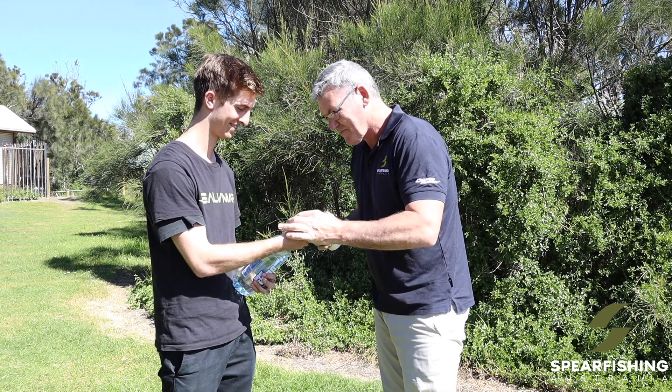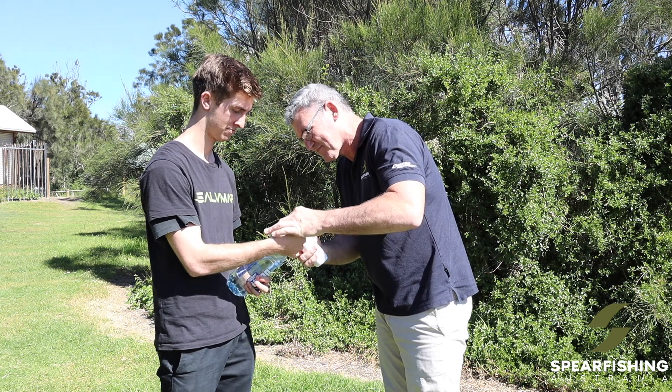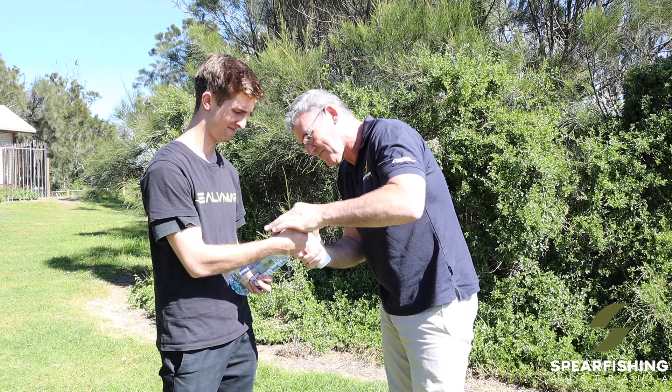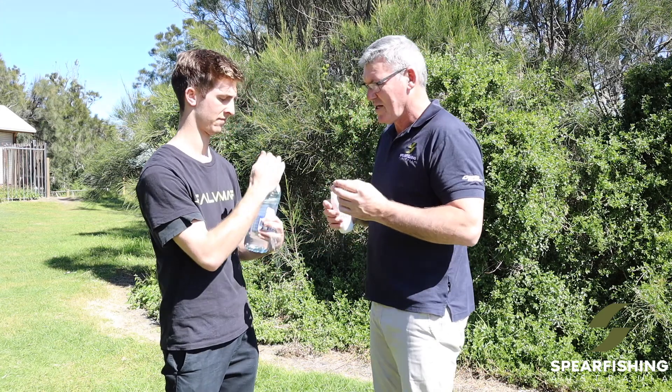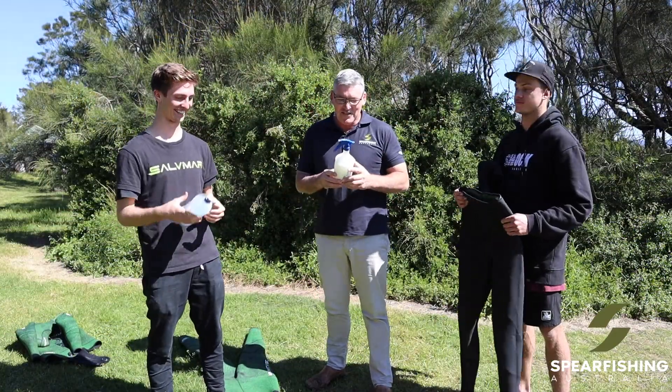Mitch confirms — pretty close. Alright, hop on and shake away.